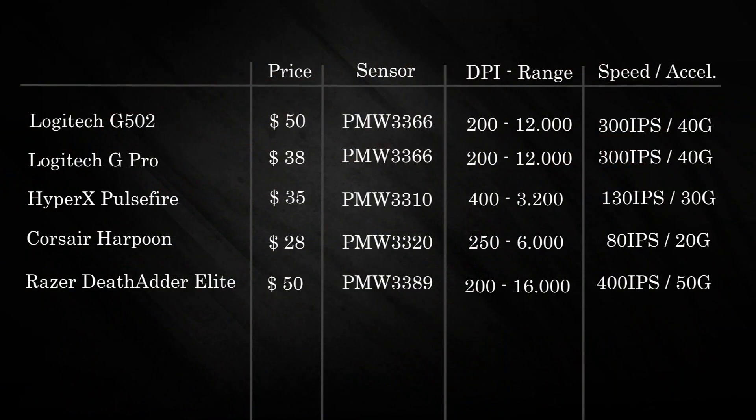Now let's take a look at a comparison of the sensors of the mice. The DPI of the sensor means the dots per inch, or the amount of pixels your mouse will travel on your screen when you move it 1 inch. The IPS, on the other hand, means the amount of inches your mouse can go per second without losing track. 100 IPS is about 2.5 meters per second. The G is for G-Force — it means the amount of acceleration your mouse can handle without losing any tracking.